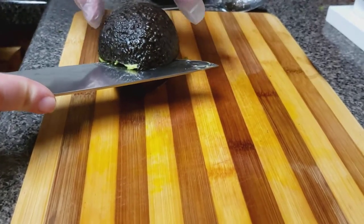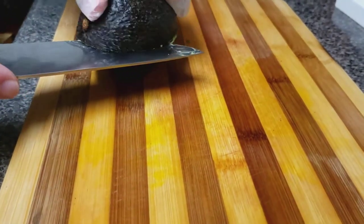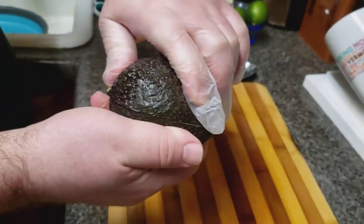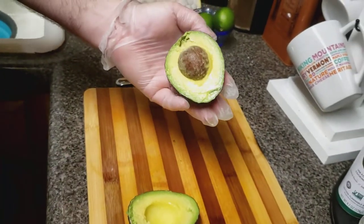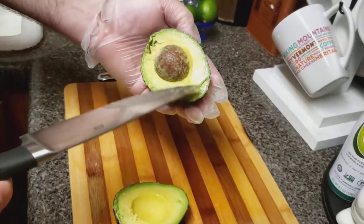I'll just push my knife down a little so I can spin it. See? The avocado spins. Knife down. Time to find out. Let's see what the treasure is. Turn — poof! Oh, that looks beautiful. It's not too soft, not too hard. Look at that nugget.